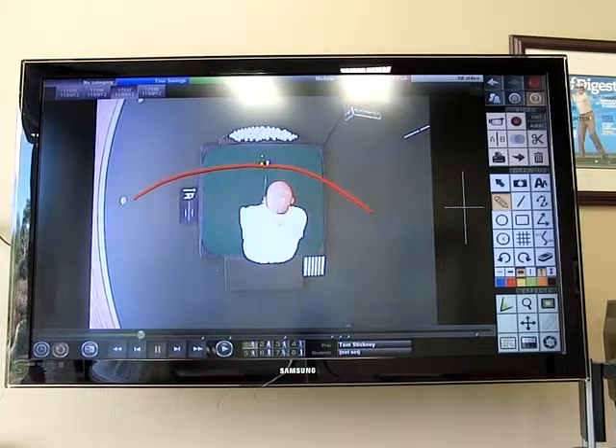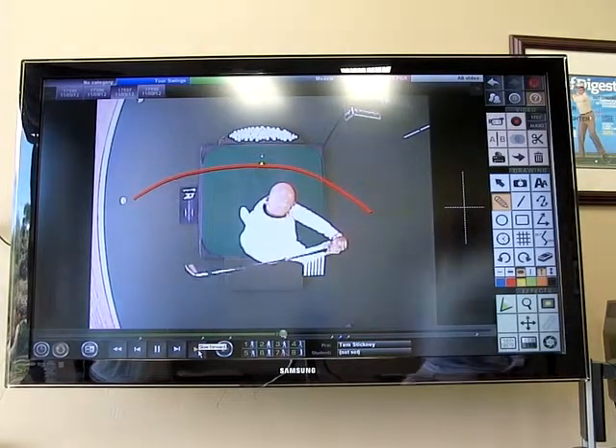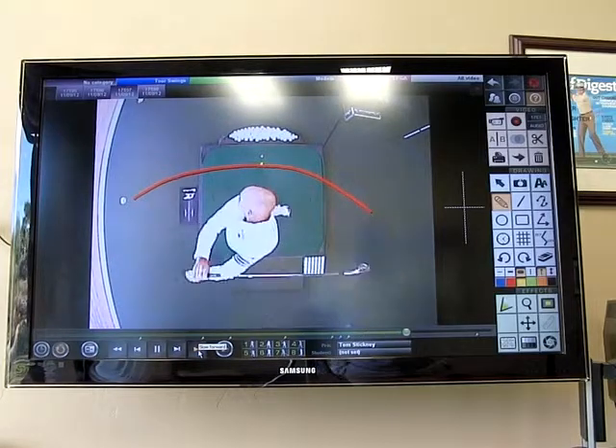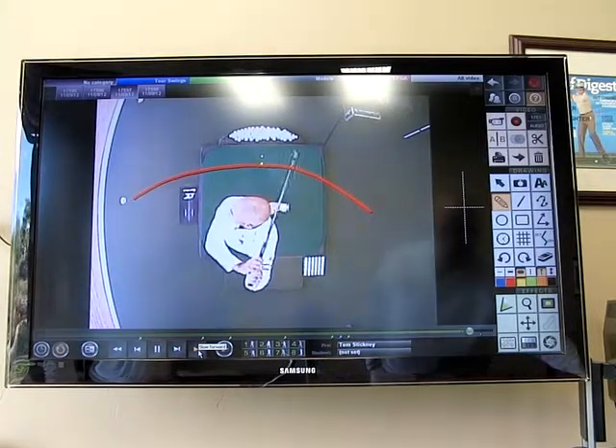So remember, as we hit golf balls, the club shaft works from inside, down the line, and back around to the inside, as you can see right here. I'm going to let that play a couple times — that's kind of what we're trying to feel as the club moves through.